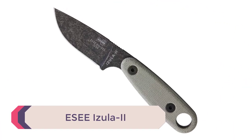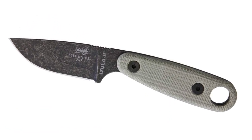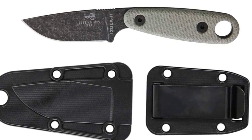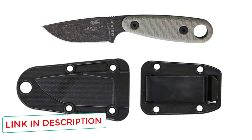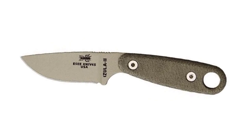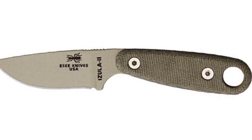Number 1: ESE Isola 2. ESE doesn't participate at the top echelons of knife building, and the Isola 2 with its 1095 steel is no exception — but I still get excited about every new ESE knife. On paper it's pretty disappointing, but its performance is anything but. These are small fixed blades meant to be heavily used and replaced after a while; they aren't heirloom pieces. At just $70, you can absolutely get your money's worth, because what ESE lacks in premium steel they make up for in design and engineering.